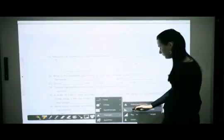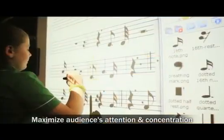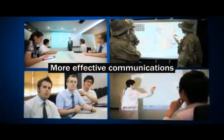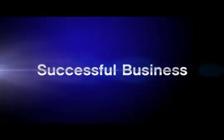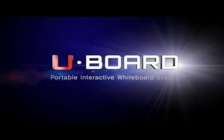The U-Board creates a digital education environment for the era of ubiquitous e-learning. Additionally, it enables more efficient and differentiated presentations in many sectors, like public institutions, medical, and the military, by maximizing the audience's attention and concentration. Now, for your successful business and working at the cutting edge of digital education technology, the U-Board is not a choice anymore, but a compulsory tool in every business environment of all industries.